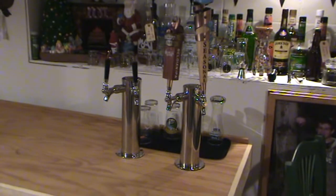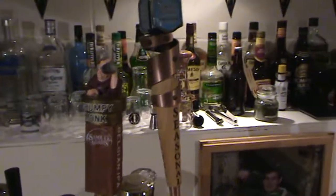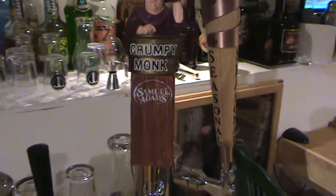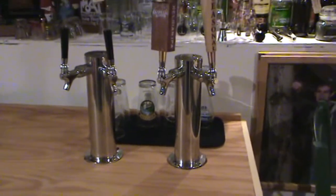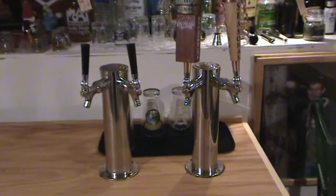I finally got my keezer almost complete. I've got my four taps in now, so that'll be another episode. I've got my Grumpy Monk tap panel, which I like. So yeah, I'm excited about that, I'll have another video showing my part four of that. Everything is going well. Cheers, happy homebrew Wednesday.